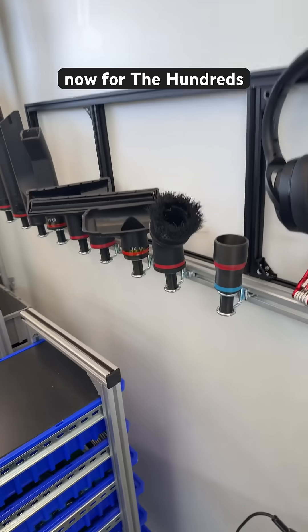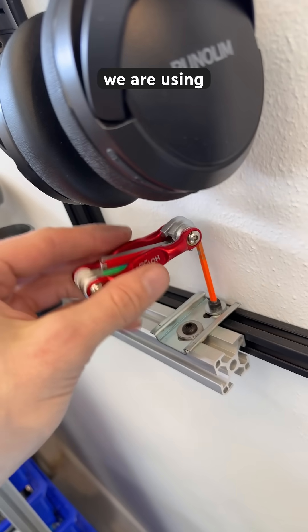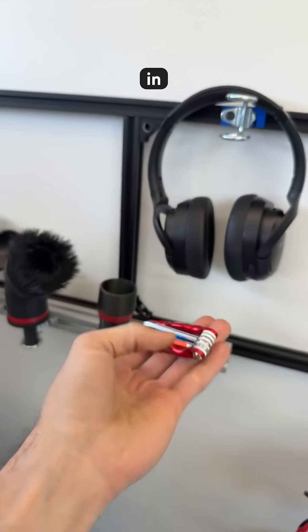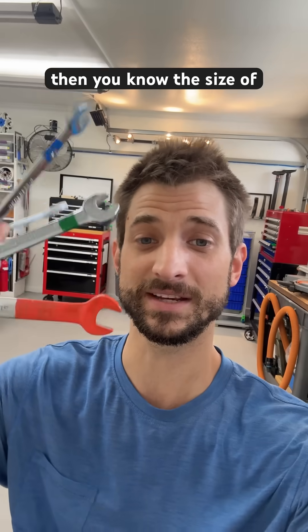For the hundreds more videos to follow where we're sharing designs and building things, you can see inside the video which size of fastener we are using because you will see the colors even if you cannot read the marking in the video. That's also true retroactively — if you go back into any of my videos and you see any of these colors, then you know the size of the fastener.